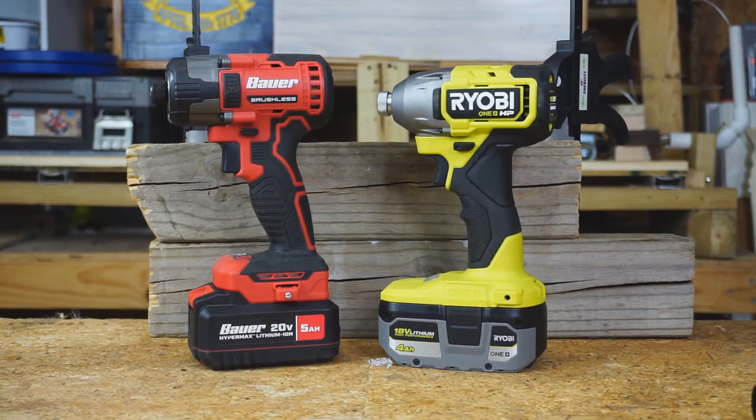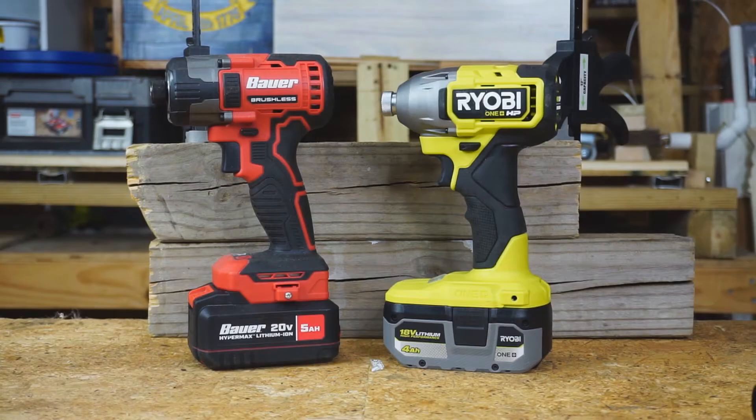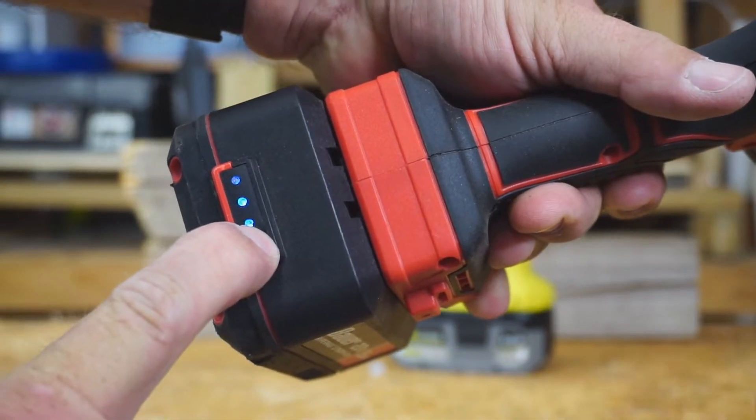In this video, I'll be comparing the new Bauer Brushless Impact Driver to my Ryobi One Plus HP Impact Driver. I have a 4 amp hour battery in the Ryobi One Plus HP — that battery is fully charged. I have a 5 amp hour battery in the Bauer Brushless — that battery is also fully charged.